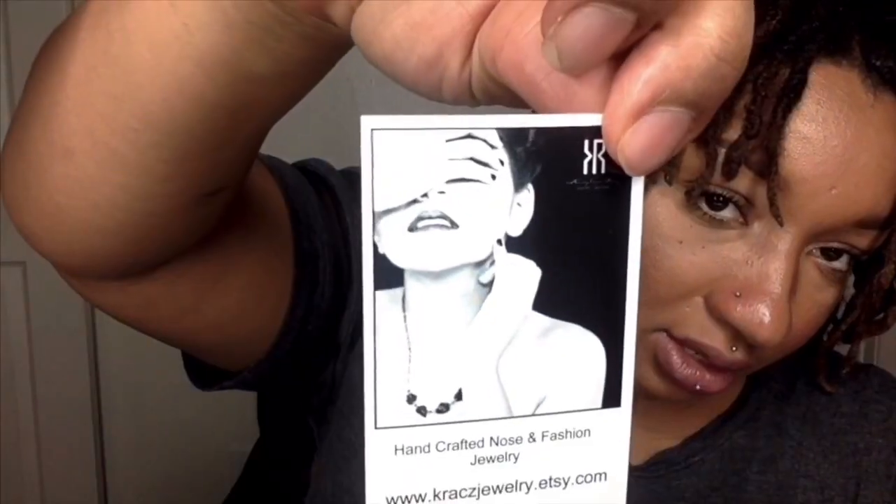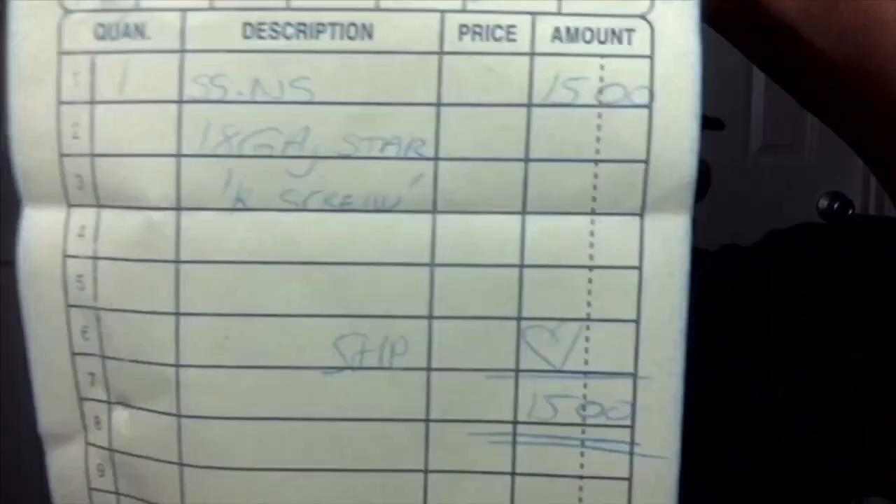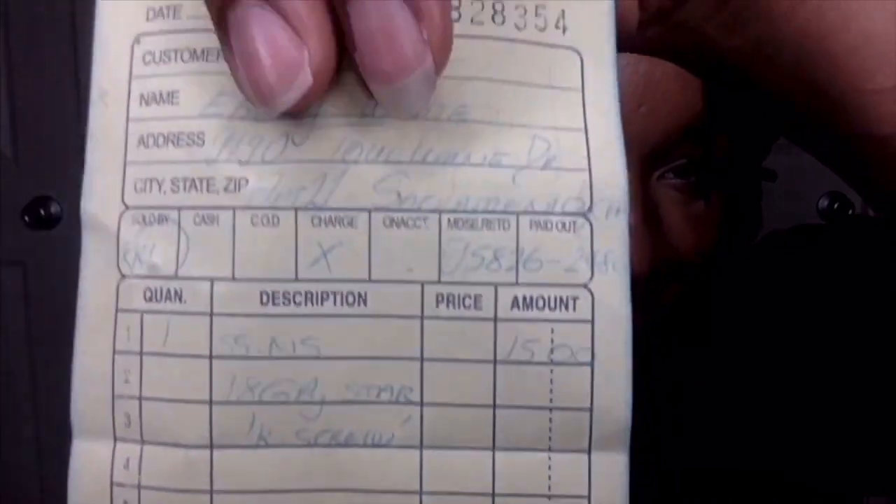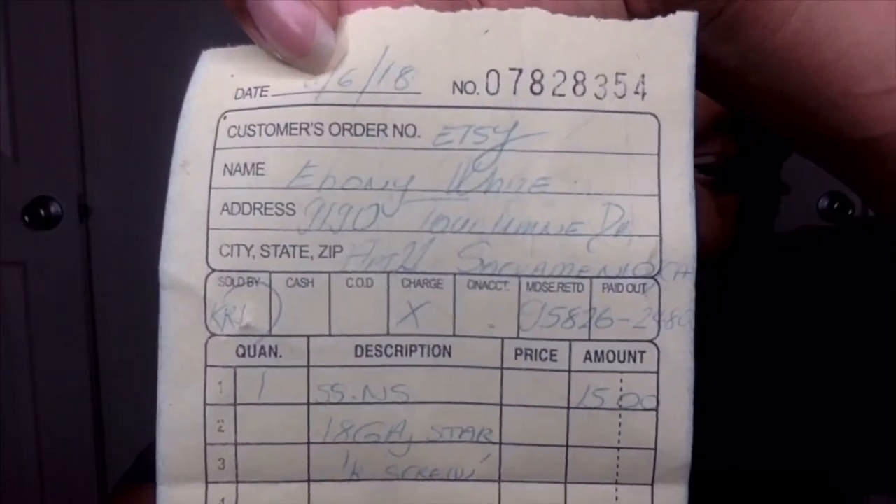Christina Rex — how cute. She put a heart on the receipt. Isn't that sweet? Thank you. Very personal. I remember picking this one.